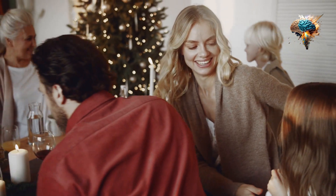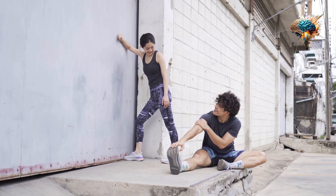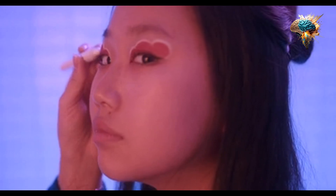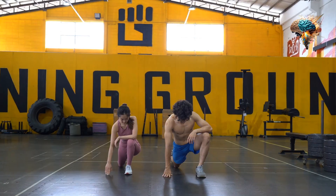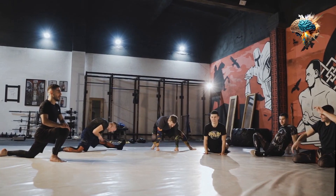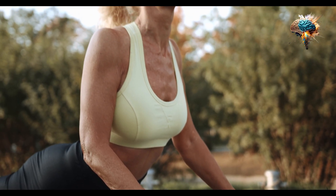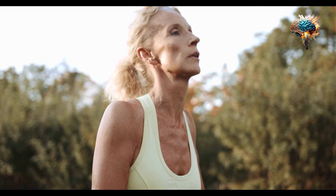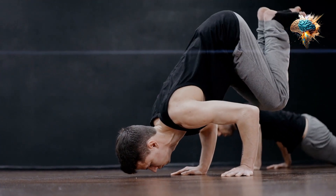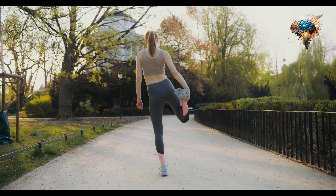Well, think of it as a warm embrace for your muscles. It's a way of telling your body, 'Hey, we're about to do something amazing, so let's get ready for it.' During a warm-up, you gradually increase your heart rate, improve blood flow to your muscles, and loosen up your joints. This prepares your body for the physical demands of your workout and helps prevent injuries. It also enhances your performance, allowing you to lift heavier weights, run faster, and jump higher.